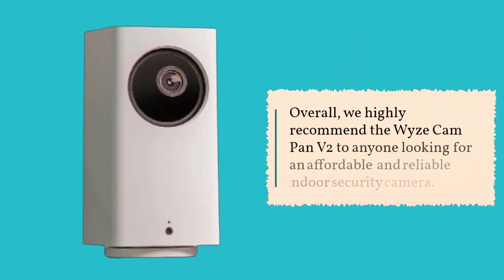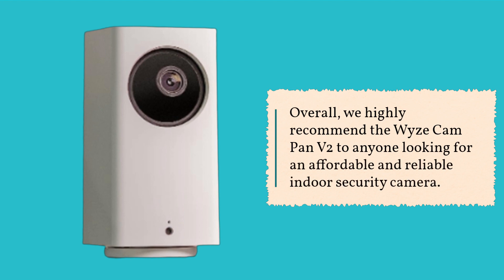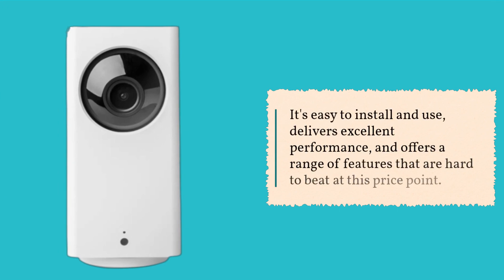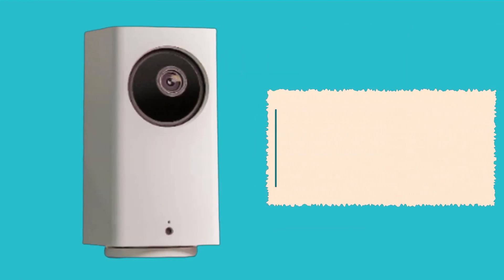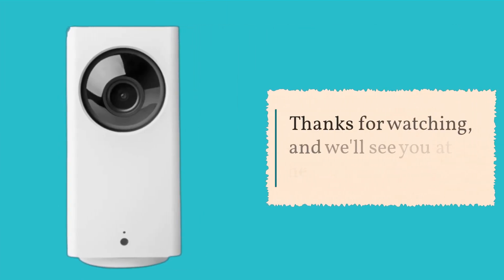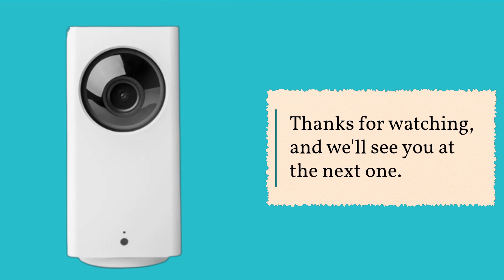Overall, we highly recommend the Wyze Cam Pan V2 to anyone looking for an affordable and reliable indoor security camera. It's easy to install and use, delivers excellent performance, and offers a range of features that are hard to beat at this price point. So, if you're in the market for a new security camera, be sure to give the Wyze Cam Pan V2 a try. Thanks for watching, and we'll see you at the next one.